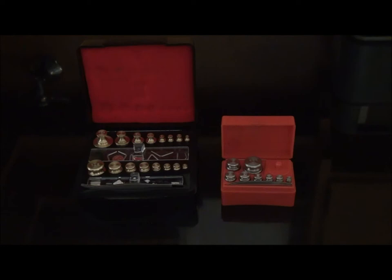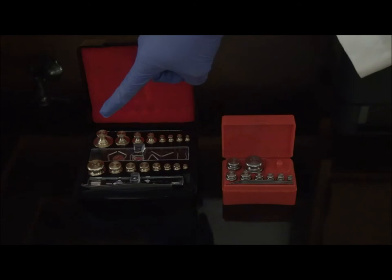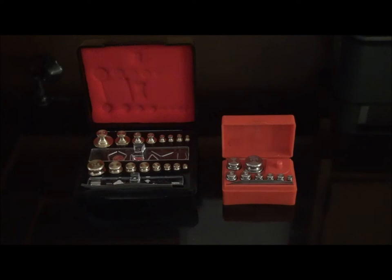Metric and apothecary weights are packaged as a set in a sturdy compartmentalized box. Newer sets consist only of metric weights, as there is a decreased need for apothecary weights in modern practice. Metric weights are easier to use than apothecary weights, but it is best to become familiarized with both systems, so we will be providing an overview of both.